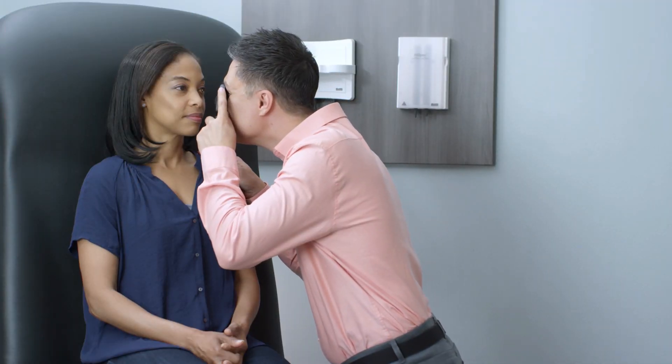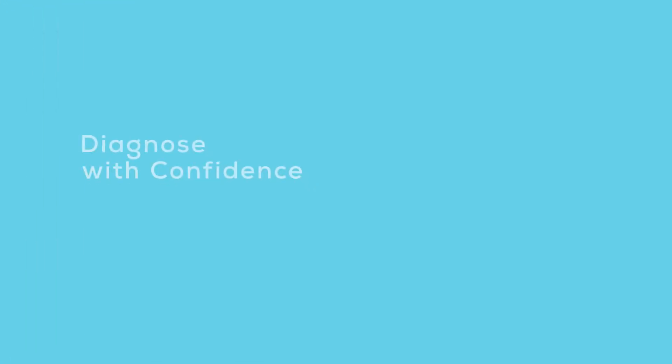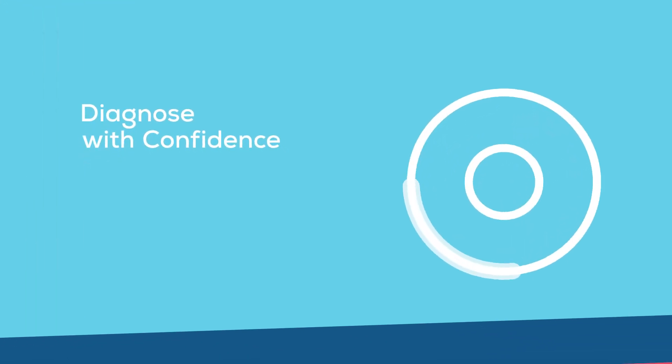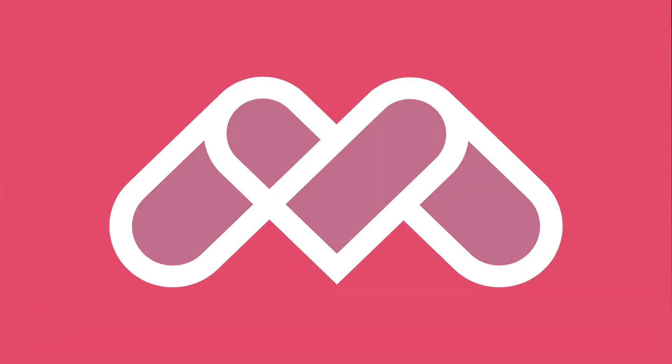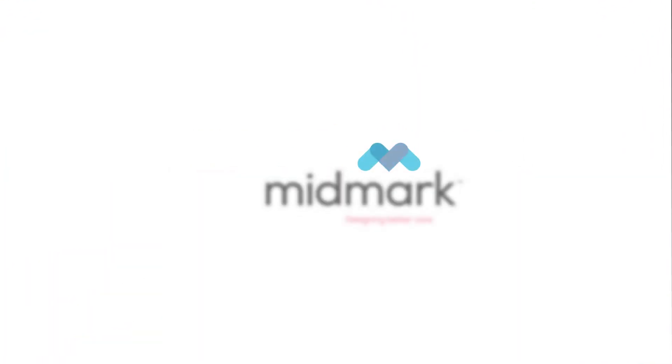By incorporating the latest diagnostic device technologies into your workflow and utilizing their features properly, you'll obtain a more reliable, accurate physical examination and ultimately be able to better diagnose with confidence. The Beta 200 ophthalmoscope — exclusively from Midmark and Heine.